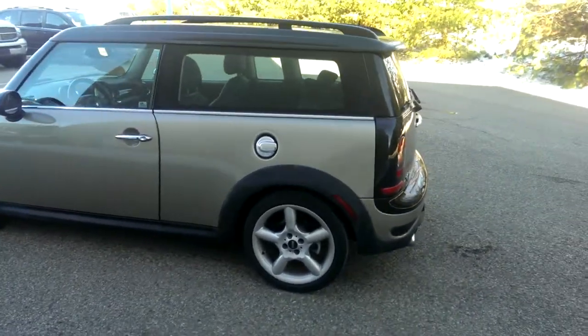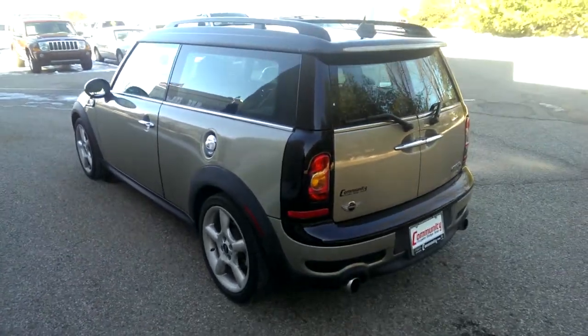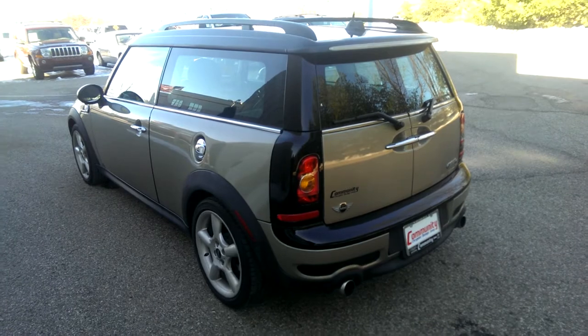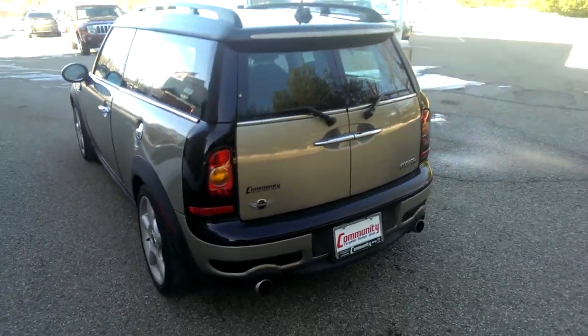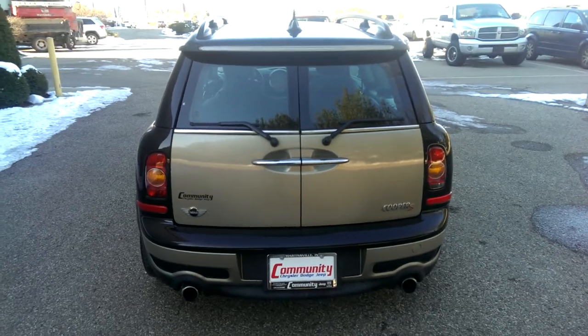So I'm going to walk around the outside, then I'll open it up, show you the inside, start it up, and take it for a quick spin around the building so you can hear it running as well, since I know you didn't get to come with your dad to take it for a spin today.